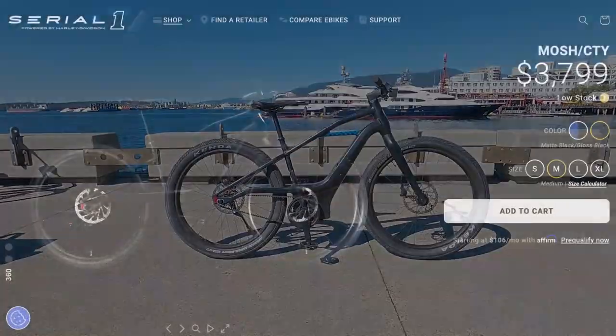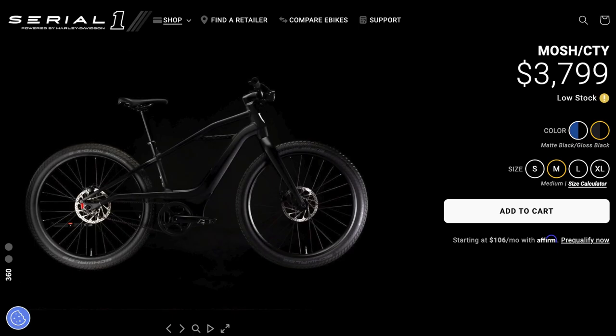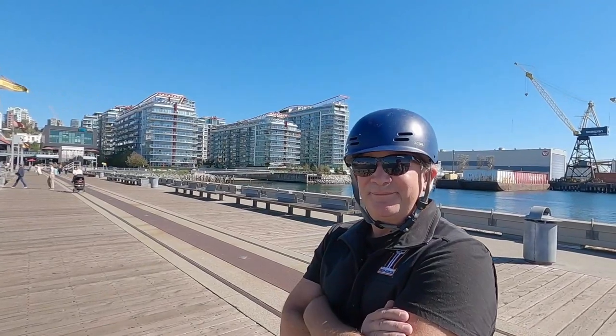Hey guys, this is the Serial One Mosh City. I'm really excited to go over this bike. I've heard all about Serial One, and I'm actually here with Regan, who's a Northwest Territory Manager. He's telling me a little bit about the company history.